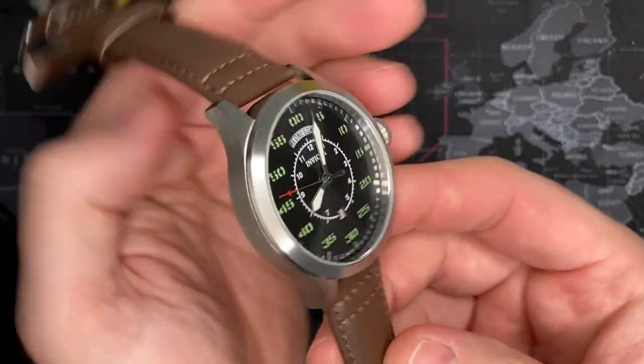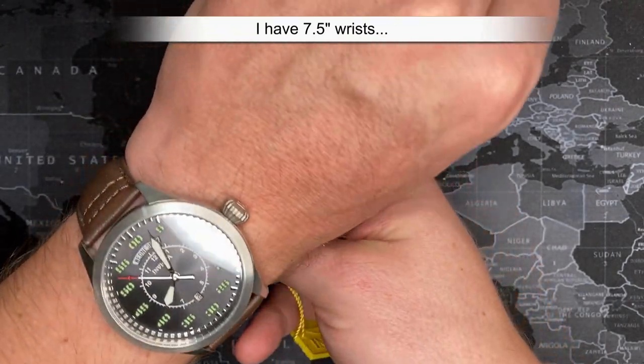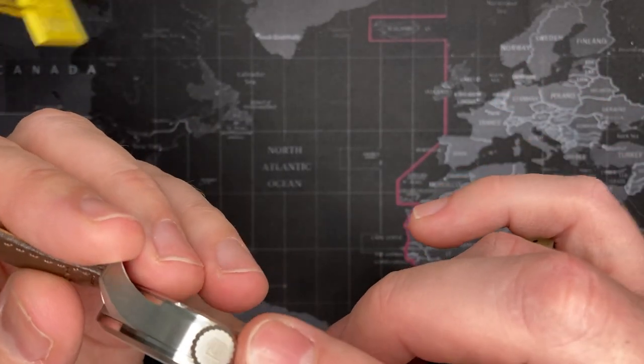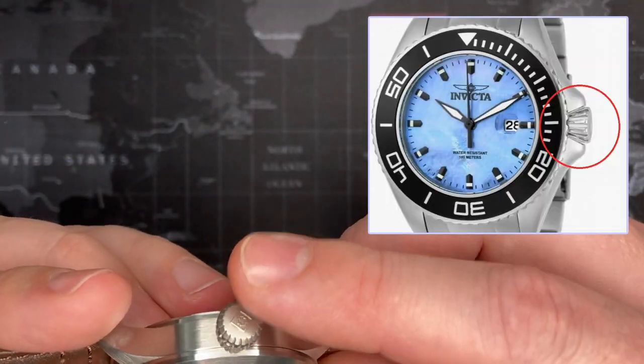I think this is one I'm going to keep. I have seven and a half inch wrists and you can see it sits quite well on my wrist, so I'm very happy with it. It also has sort of a trademark that Invicta is going with on a lot of their watches — this diamond-shaped crown. I've seen this on a few of them.